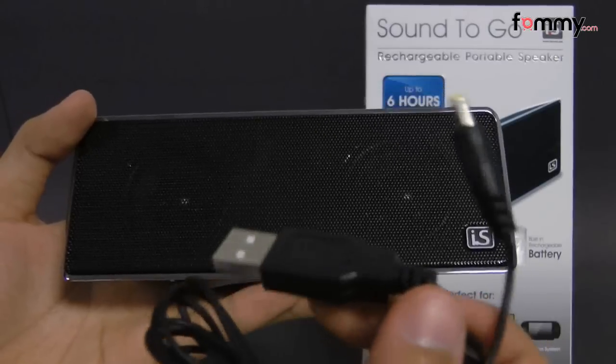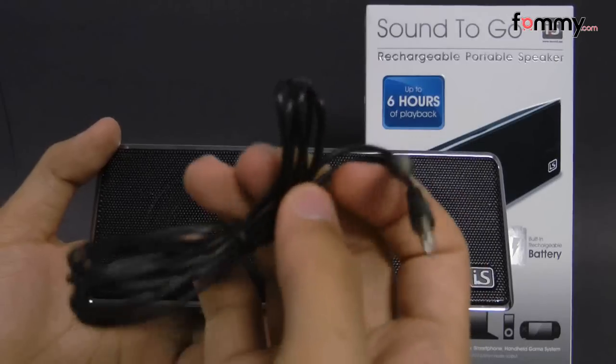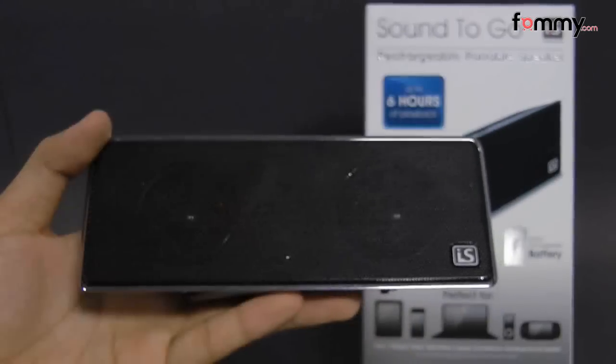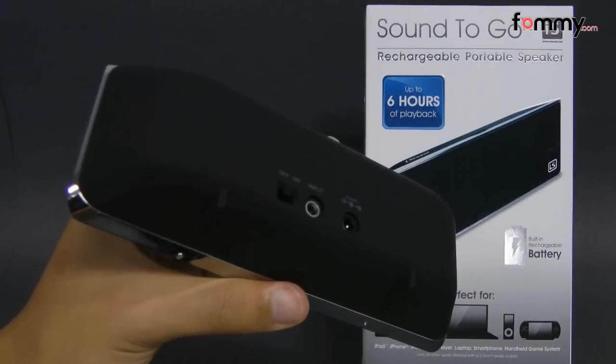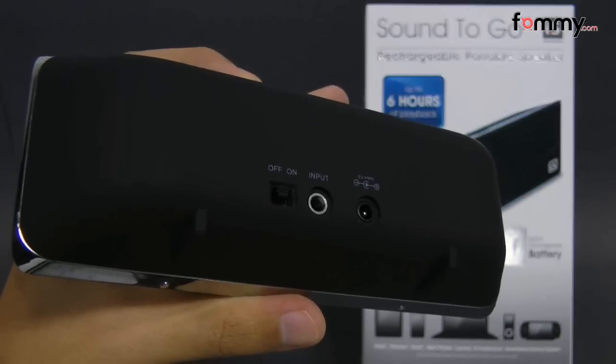They come with a USB cord to power up your device and charge it. It also comes with an auxiliary cord along with a travel bag and your basic manuals and guides. It doesn't come with a wall charger, so you have to find one separately, or you can plug the USB cord into the USB port of your computer.